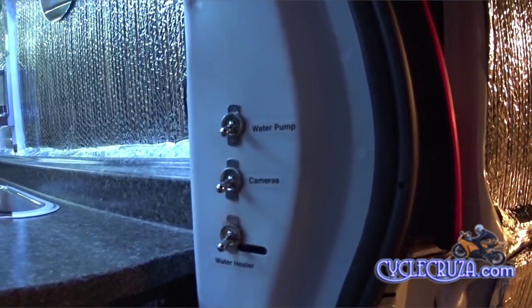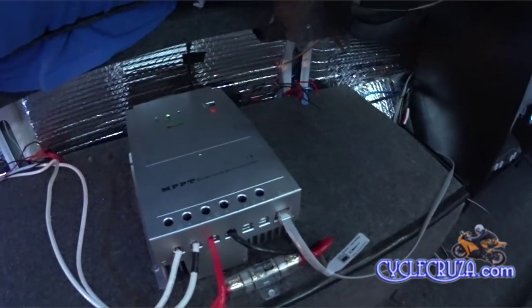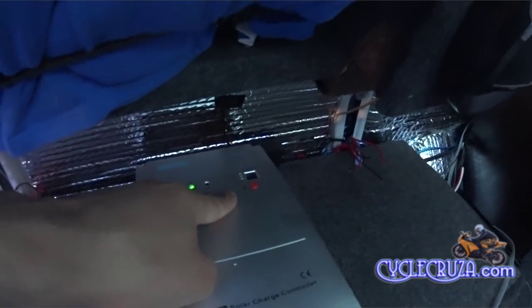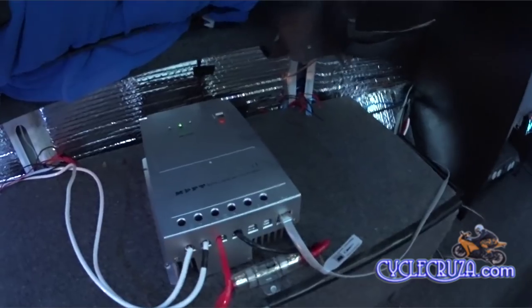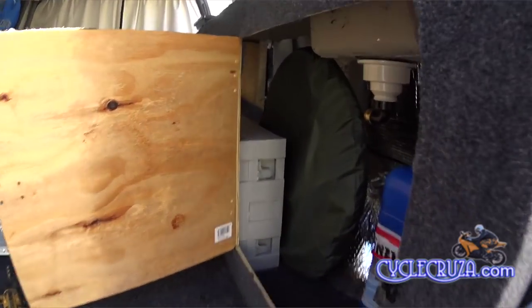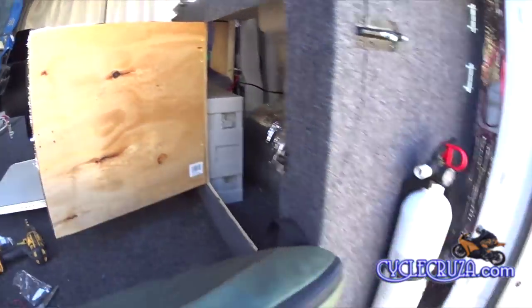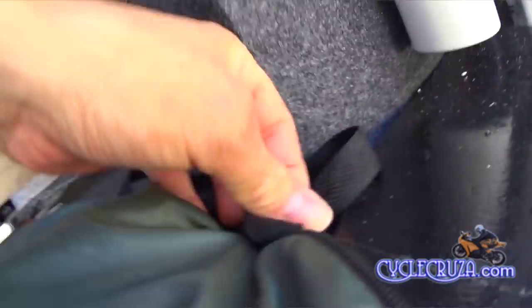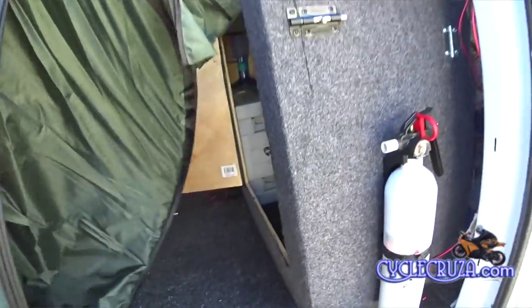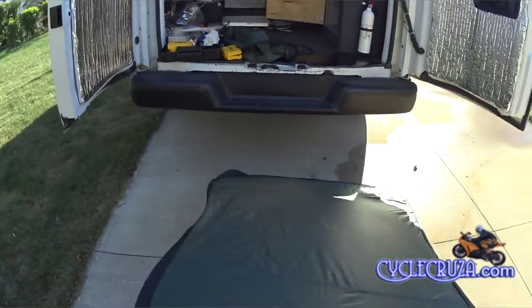Now I have a hot water heater anytime I want. What I might do is hook it up to the solar controller — it has a load switch you can connect it to, and you can actually time it to heat the water a couple of hours a day or however many hours you want. But right now let's show you my portable shower tent. It fits nicely underneath my counter — just unzip it, pull it out, and pop it open. Literally takes three seconds.